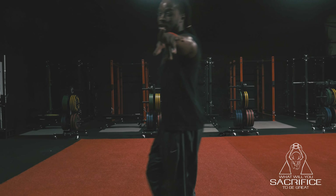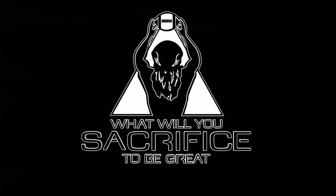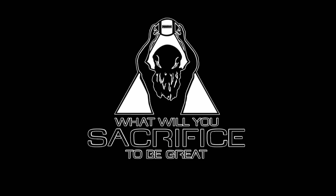And those are your extra dynamics. What will you sacrifice to be great?